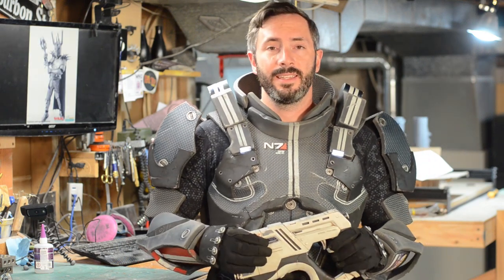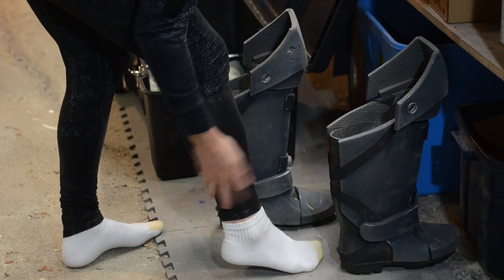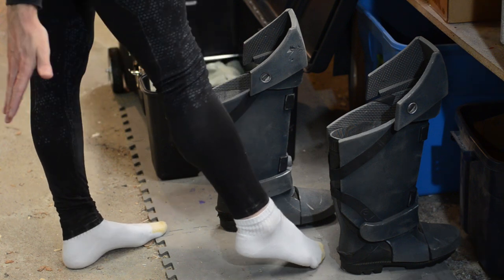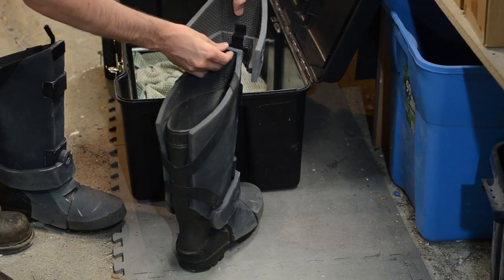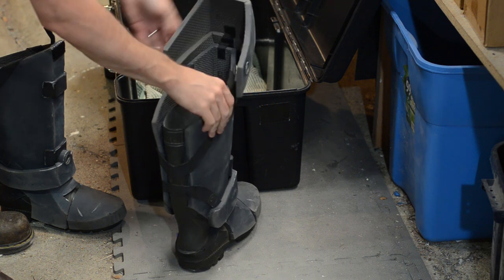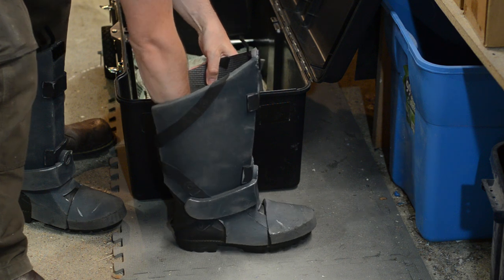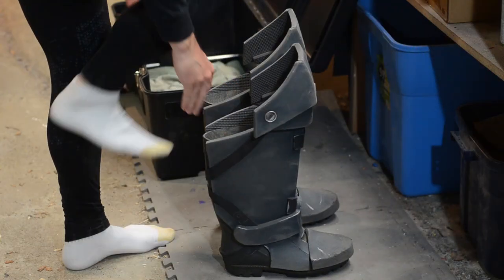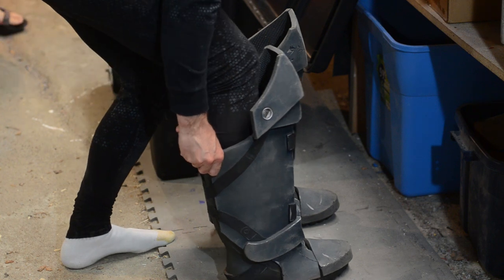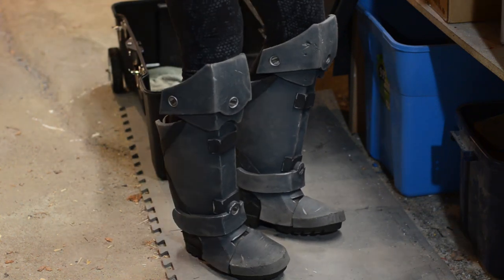Putting on the costume is fairly easy. The undersuit is just some athletic clothing — I believe this is women's yoga pants. The texture was painted on using some fabric paint and a stencil. For the boots, the kneecaps get velcroed together so that it travels easier. I also have some custom insoles in the boots for comfort. Then all I have to do is put my leg down into the boot to wear them. These are just some rubber cement galoshes that the foam is glued to.